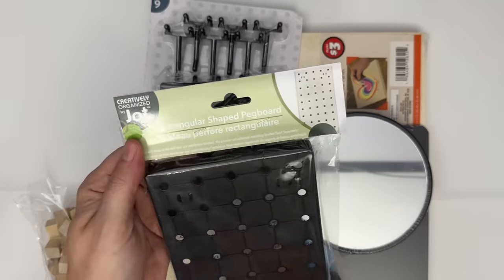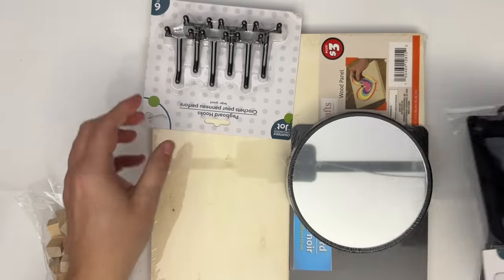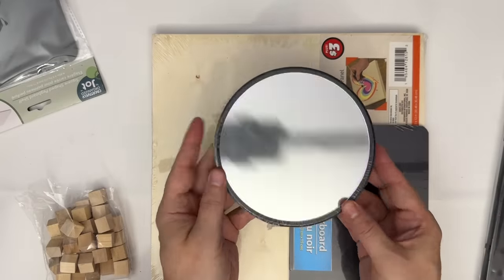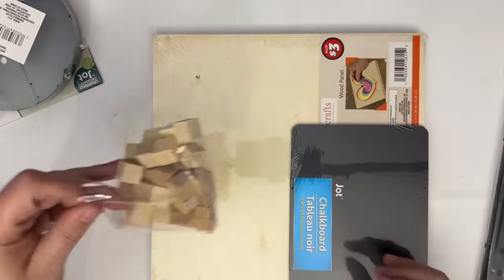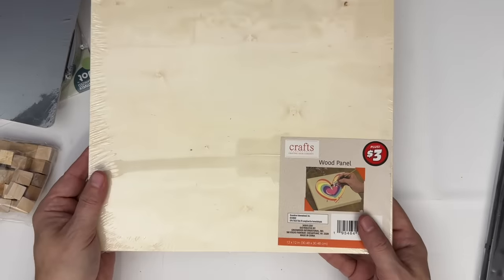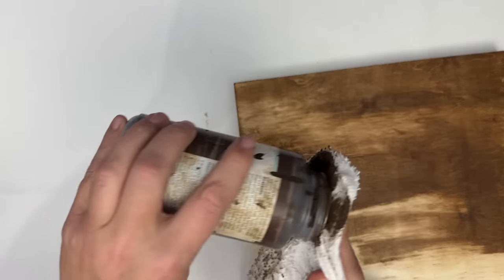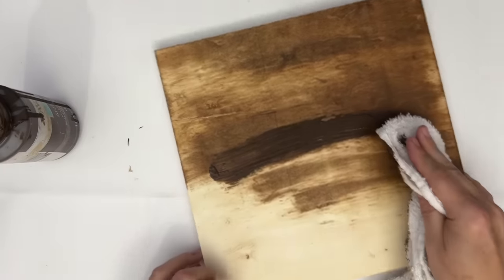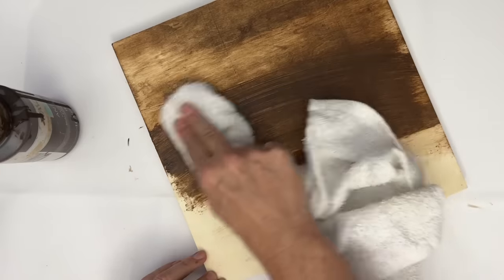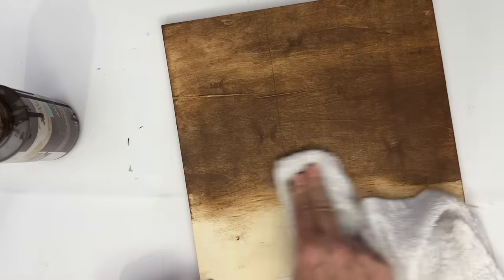For this next Dollar Tree organizational hack, we are also going to be doing a DIY. I'm going to be taking one of these pegboard sets from Jot, along with pegboard accessories — a little shelf, some hooks, a mirror from Dollar Tree's home decor section, some wood blocks and a chalkboard from Dollar Tree, and a wood frame from the Dollar Tree Plus section. I am going to be creating a valet drop station for all of my stuff — when I come home from work I've got keys, jewelry, my watch, wallet, and sunglasses. I just wanted an area in my bedroom to drop everything. I'm using antique wax from Waverly and we're going to completely cover this board.